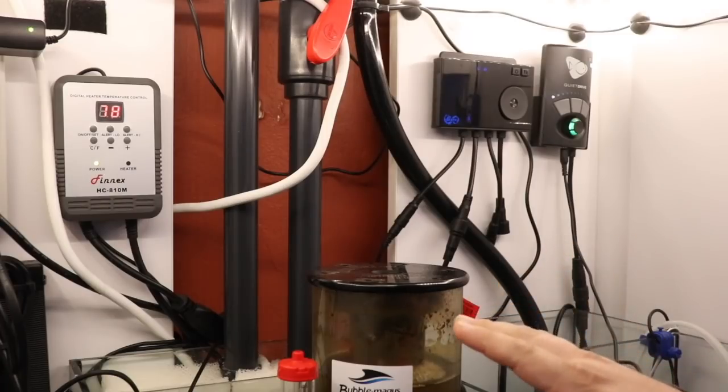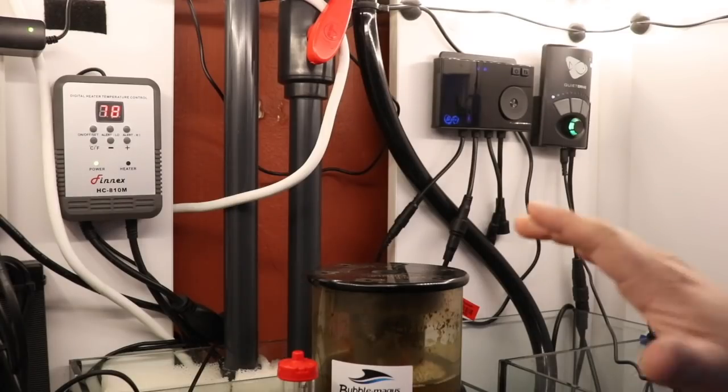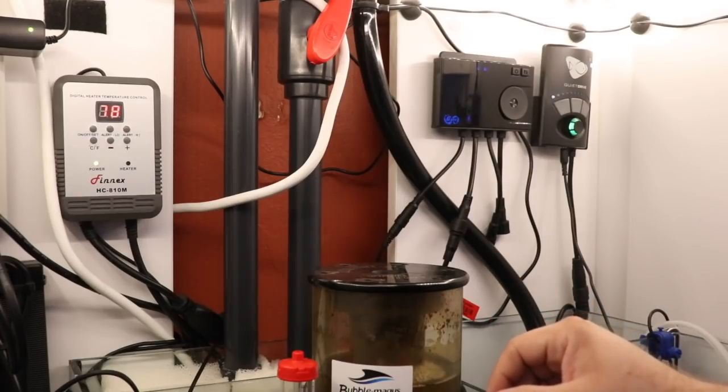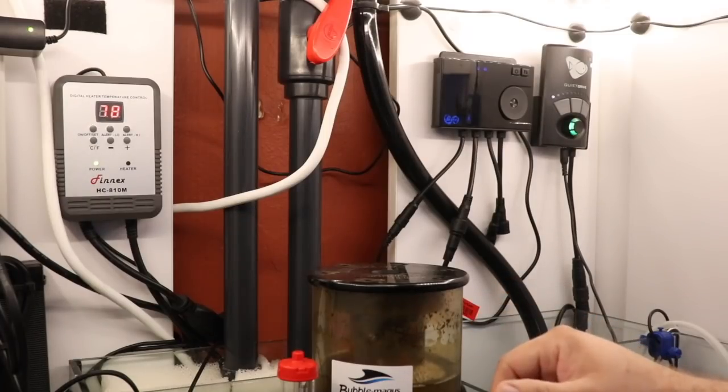Anytime that you're dosing anything into your reef tank it's very important to make sure that you're testing for those parameters. You don't ever want to add anything outside of regular good old-fashioned salt water to your aquarium without testing first, during, and after. The reason that this is so important is because ultimately this is a vessel in which you put a lot of money into, and just adding stuff to it without knowing what's going on is playing with fire and eventually you'll get burned.